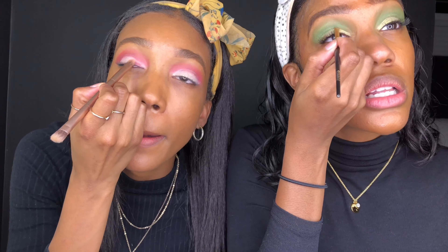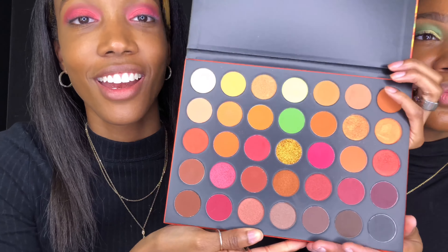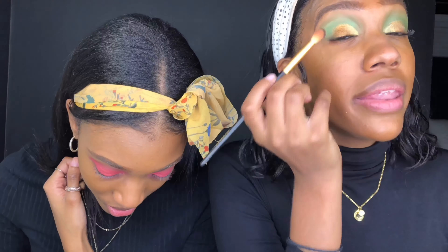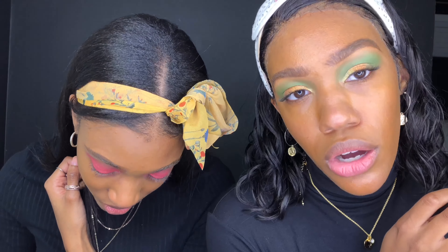This color is called Fool's Gold and it has a hint of green in it, so I'm going to put that on top first. Actually, I think I'm going to do Hot Content instead. I'm using a brush that looks like this to apply it — it's the really, really shiny one right here.